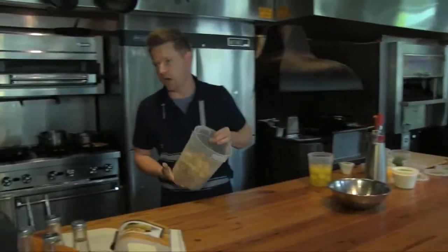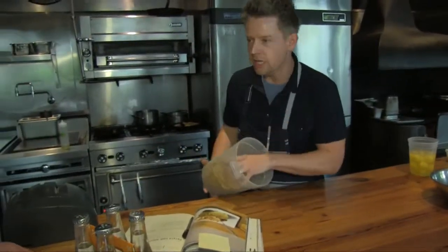People are familiar with a potato omelet, and all we're doing is using potato chips to really make it more delicious and quite possibly for the home cook easier.